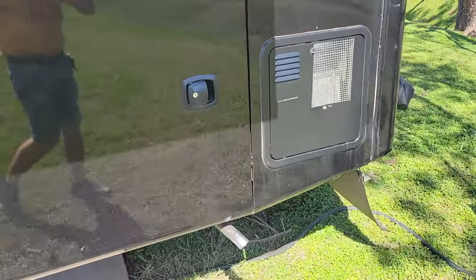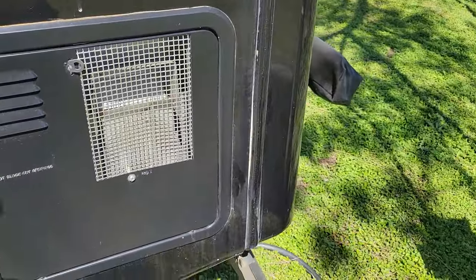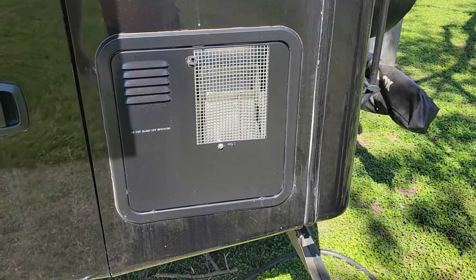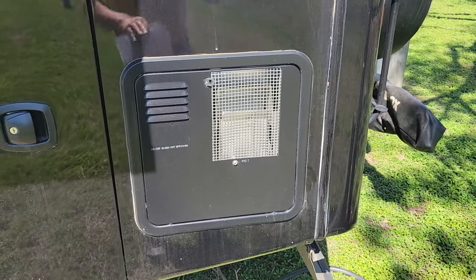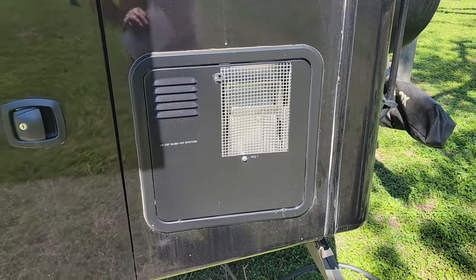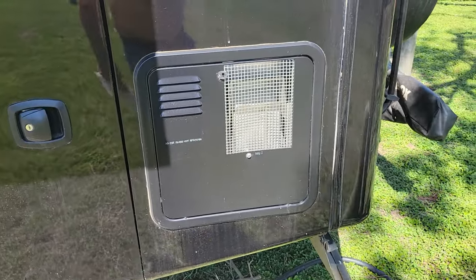This is one of the things I paid someone to do. There was a Truma on-demand water heater here and as far as I'm concerned it was a piece of junk. I hated how much propane it used and how much water it wasted. So I had someone put in a Suburban 10-gallon gas/electric water heater. Love that much better.